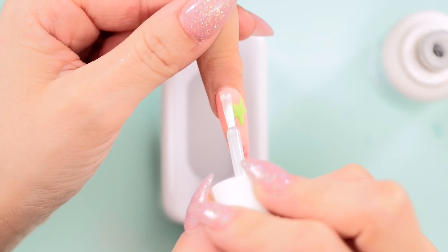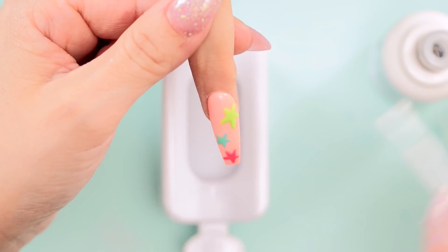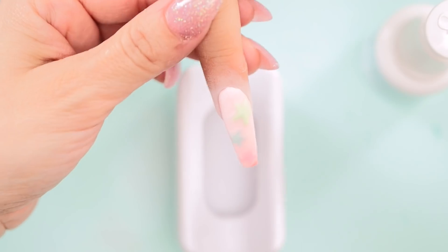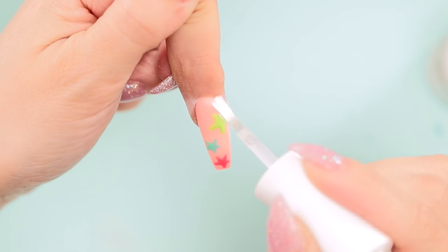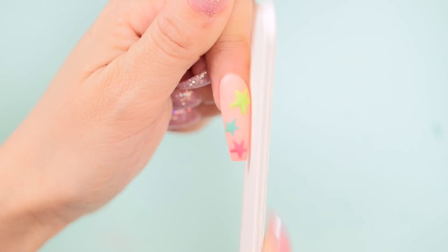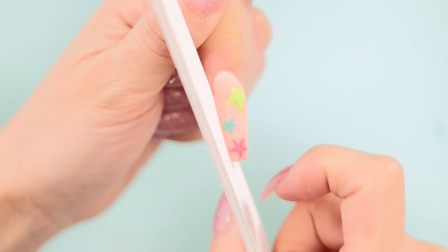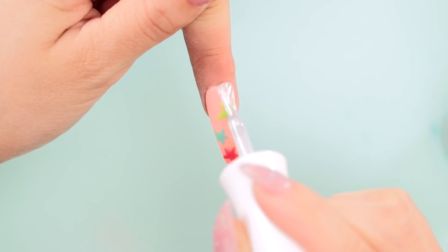Now that I have all my stars, I'm going to grab my base and apply a thin layer and pour my clear powder over once more. This is to make sure the stars look flush with my base layer of Peachin. Next, I'll apply Seal Protect and give the nail one final shape up with my file. But this time I will refer back to my rule and rough it, don't buff it, so I can apply my no-wipe gel top coat over the entire nail.